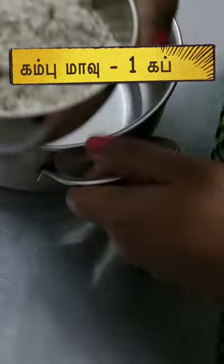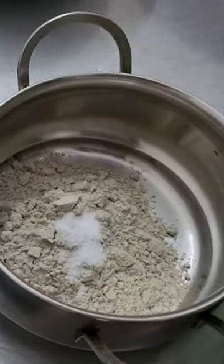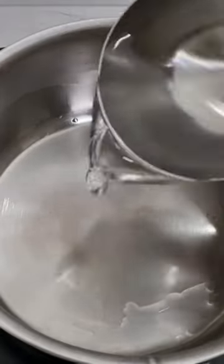Add a little cup of salt. Add two cups of salt.